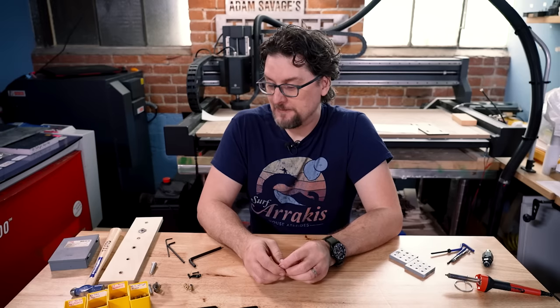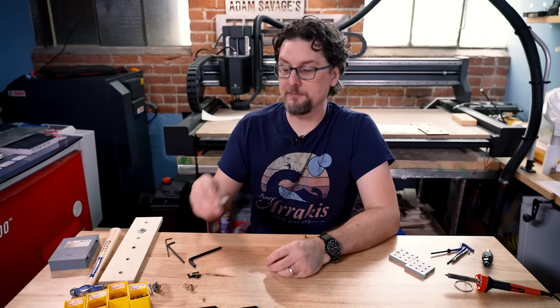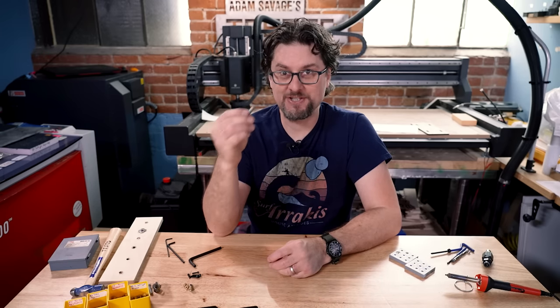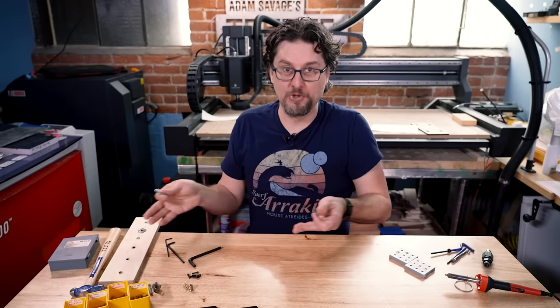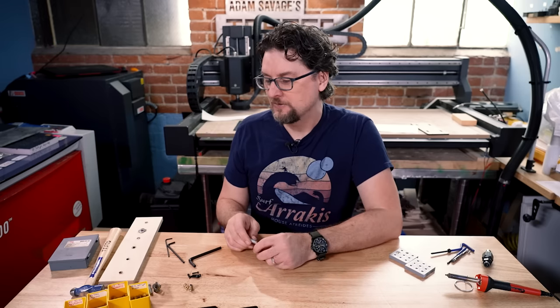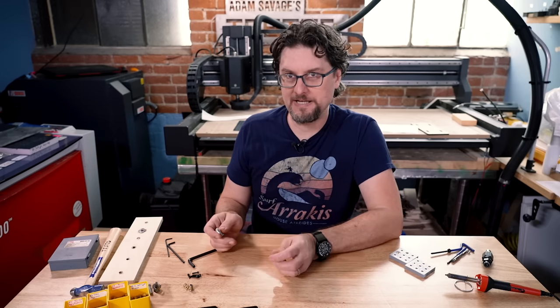So threaded inserts — in the instance where you may need to put machine threads for a machine bolt or screw into an object, whether it's wood or metal or plastic, we're going to talk about the different types used for different mediums.